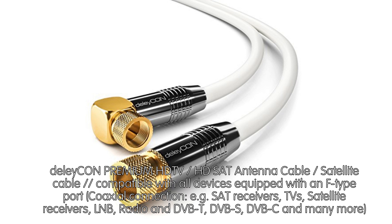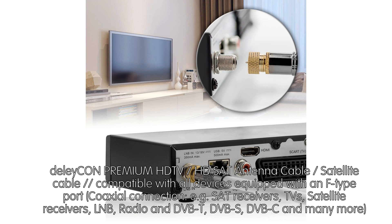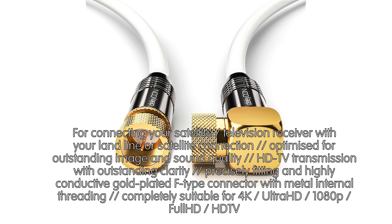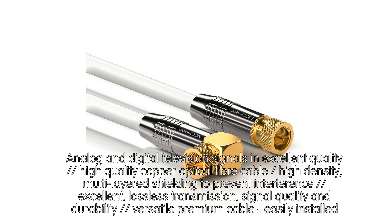Delecon Premium HDTV HD SAT Antenna Cable — Satellite Cable compatible with all devices equipped with F-Type port coaxial connection, for example SAT receivers, TVs, satellite receivers, LNB, radio, DVB-T, DVB-S, DVB-C, and many more. For connecting your satellite television receiver with your landline or satellite connection, optimized for outstanding image and sound quality. HDTV transmission with outstanding clarity. Precisely fitting and highly conductive gold plated F-Type connector with metal internal threading. Completely suitable for 4K Ultra HD, 1080p Full HD, and HDTV.